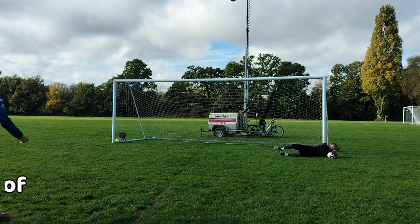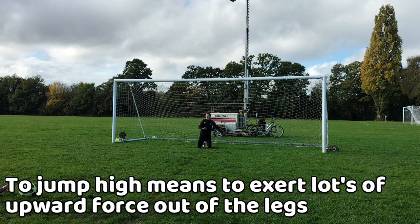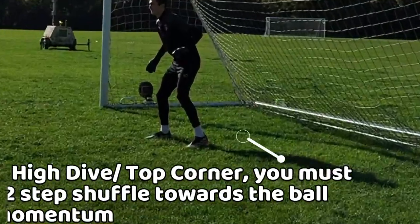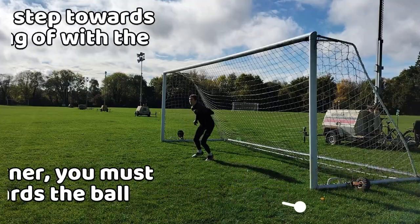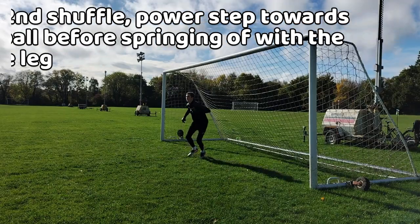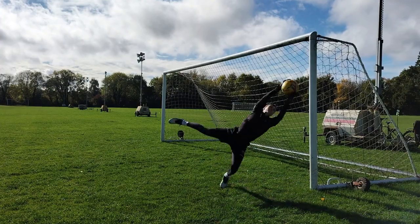When attempting to jump high you need to produce lots of power out of your legs so that you can get to whatever you're trying to get to. If you are trying to save the top corner then you need to do a two-step shuffle if possible for momentum. During the second shuffle you'd power step to where the ball is headed before exploding up with the same leg to the top corner, trying to get as close to the ball as possible.